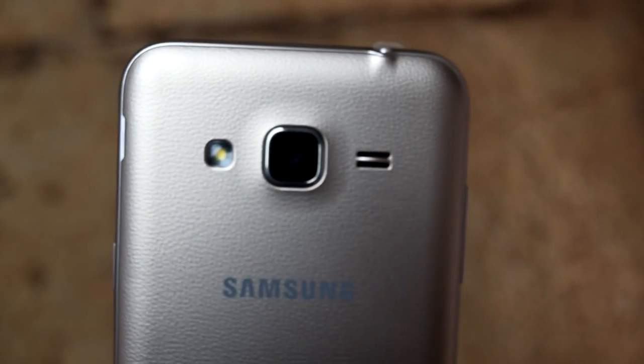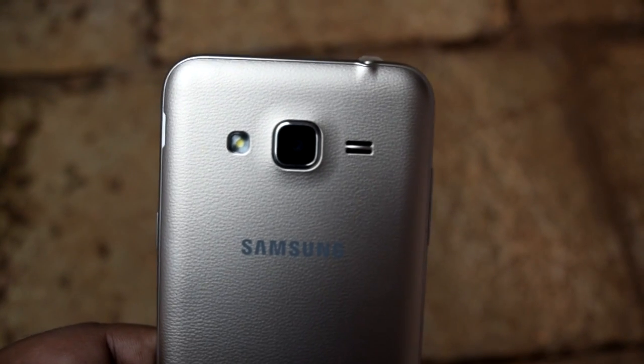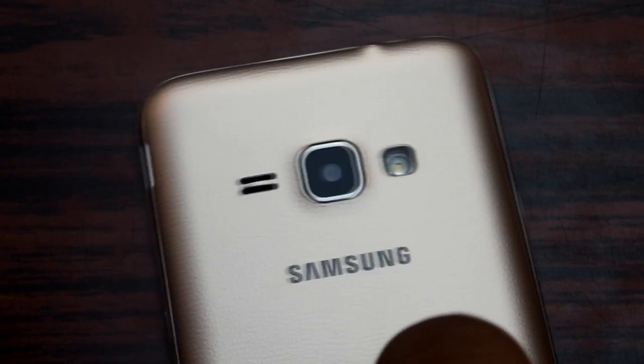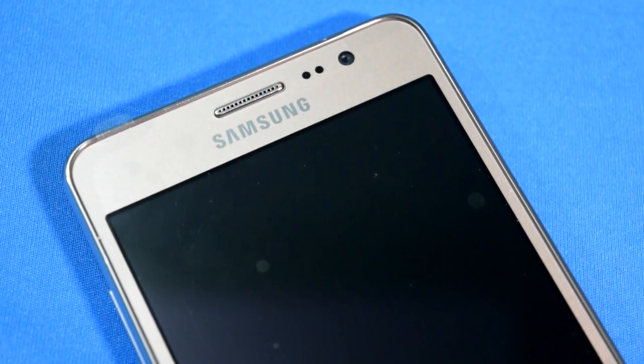It is also the same on the J2S that I recently unboxed — I'm going to upload that soon — and also on the Samsung Galaxy J1 4G. Moving to the front side of the Samsung Galaxy On5 Pro, you can see that in the center they have provided a speaker for calls.